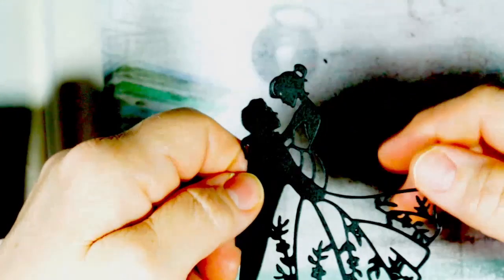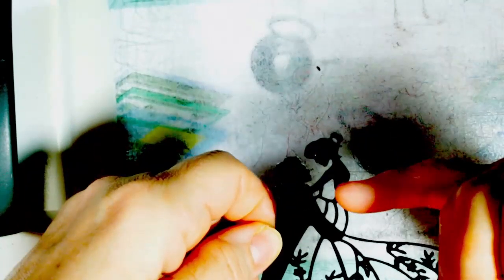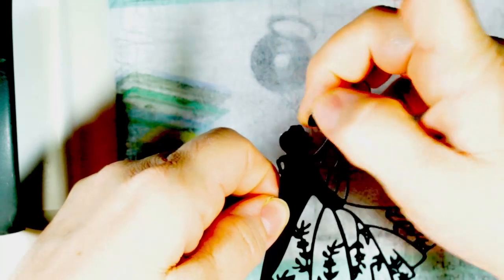On this particular die you have the dress, and you have the hole for her hair, her arm, and her hand holding his back. Those bits wouldn't be appropriate to color behind, so be aware of that sort of thing if you have a more intricate die.